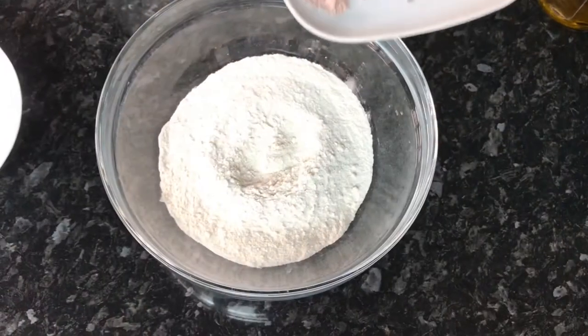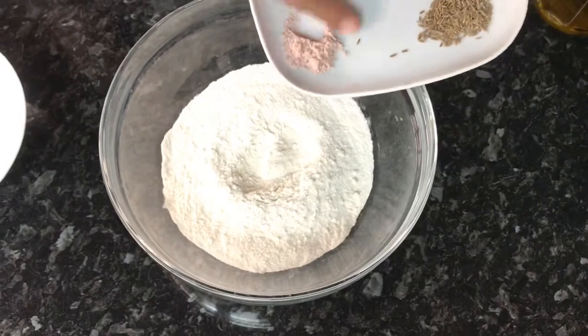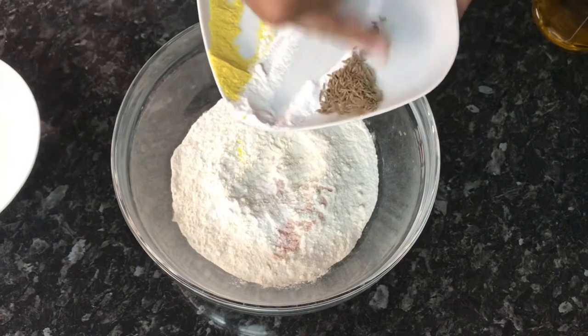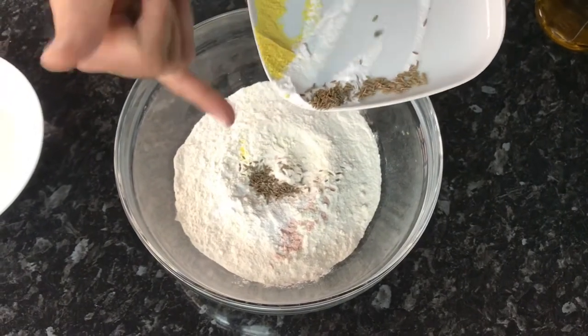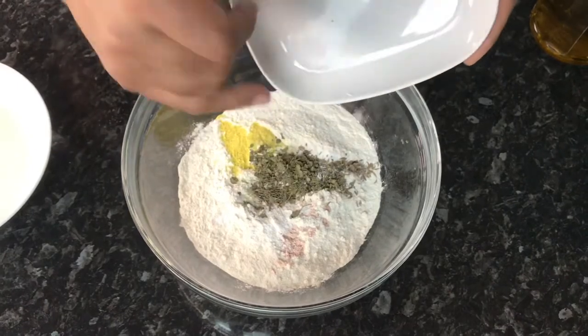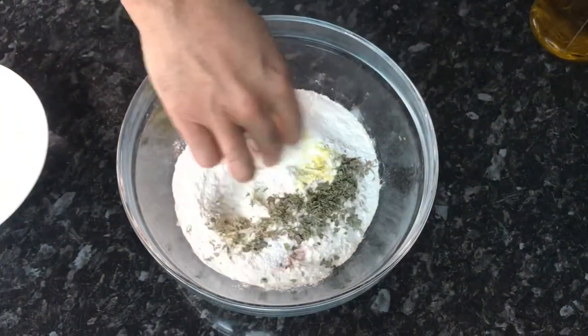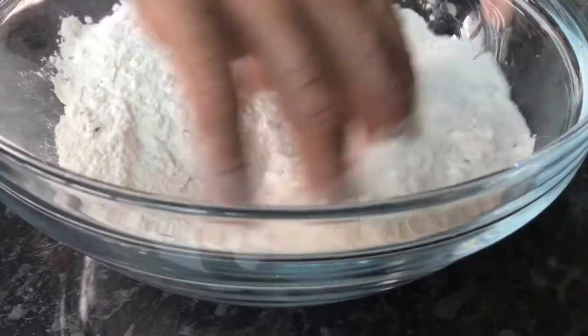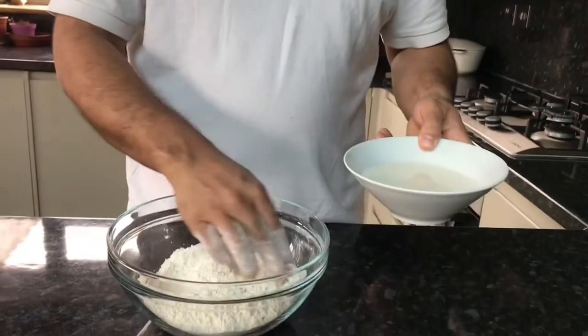In goes all our ingredients — the salt, the baking powder, the hing, the bicarbonate of soda, the jeera, and the methi. In it goes, and give it a nice mix. So it's all now mixed nicely.